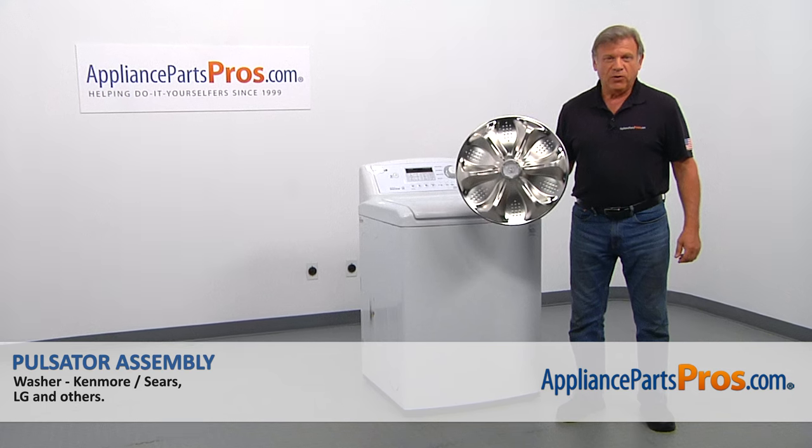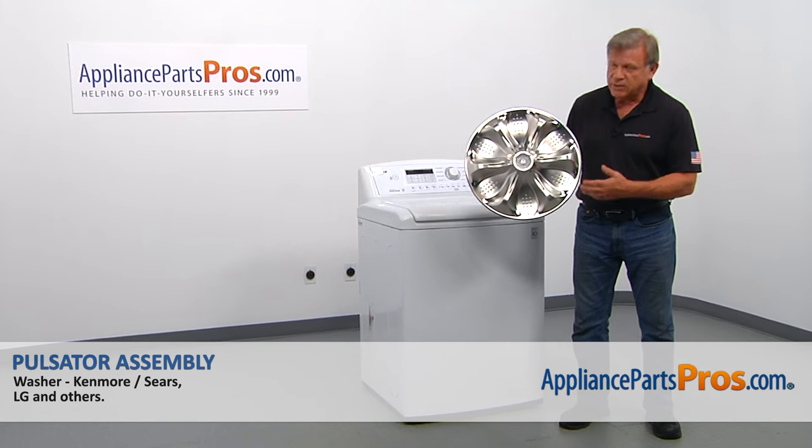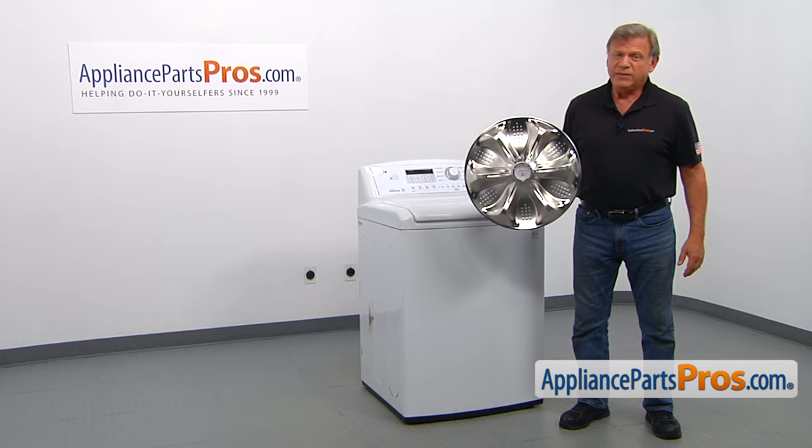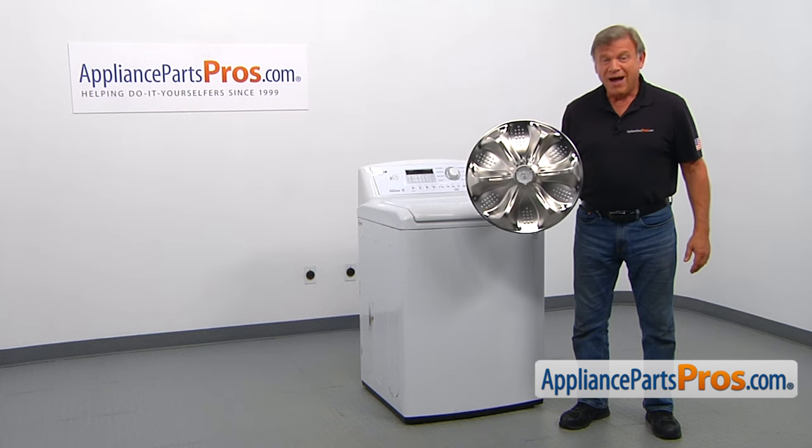In this video, we'll show you how to replace the pulsator assembly in an LG washer. This is going to be a very easy repair. It should only take a few minutes to show you how to do it.